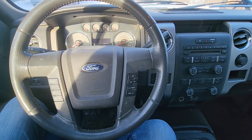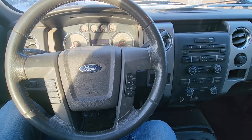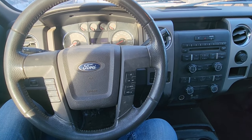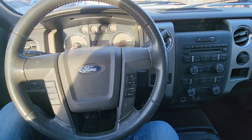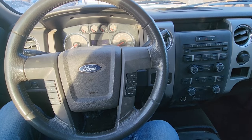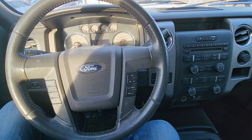Welcome to my YouTube automotive channel. Today I'm sitting in a 2010 Ford F-150 and I will show you which fuse and which relay to check in case you're having problems with the starter. This video will apply to Ford F-150 made from 2009 all the way up to 2014.